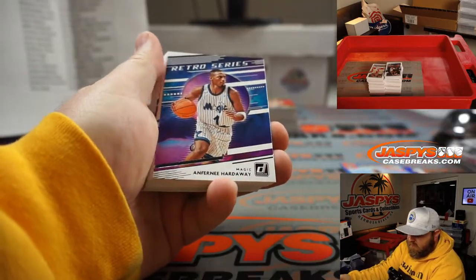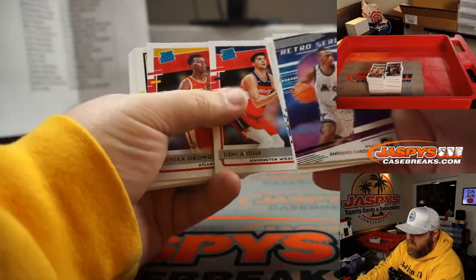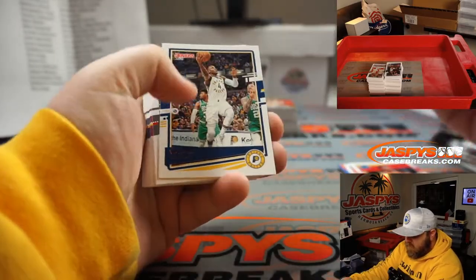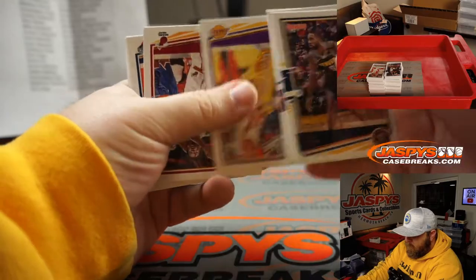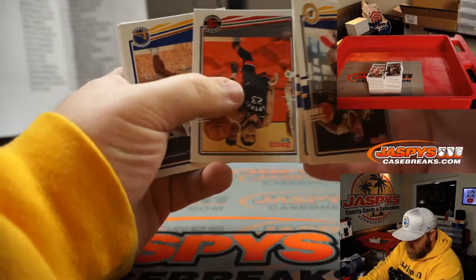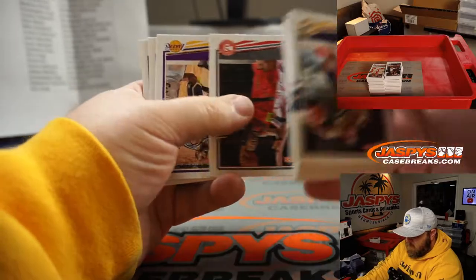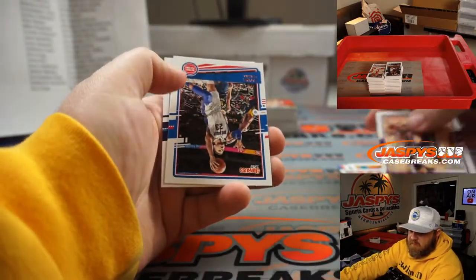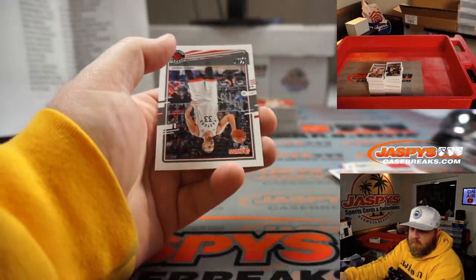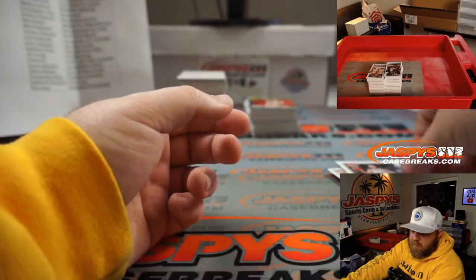LeBron James for the Lakers, Kevin DeRozier. Zion for the Pelicans, Mike Krasinski. LeBron James for the Lakers, Kevin DeRozier. Terry Rozier to 199 for the Hornets, Anthony Chan. Marc Gasol to 349 for the Raptors, Christopher Hoyt.